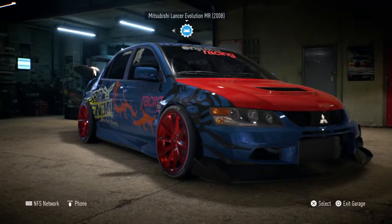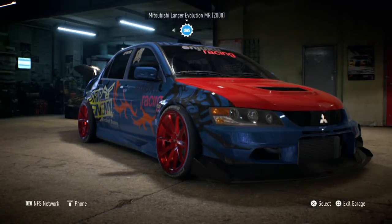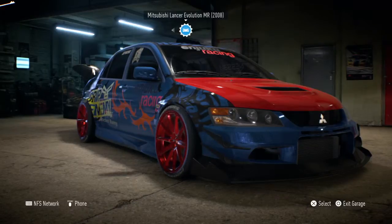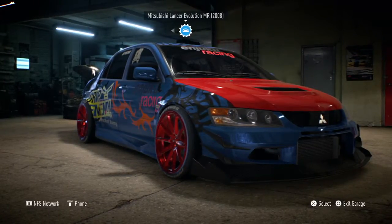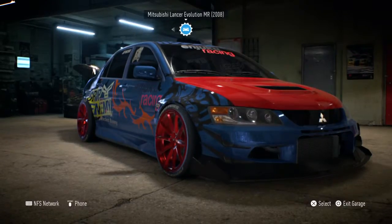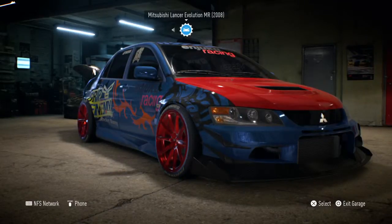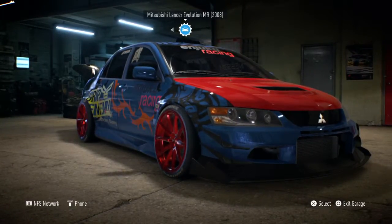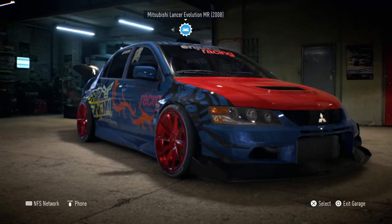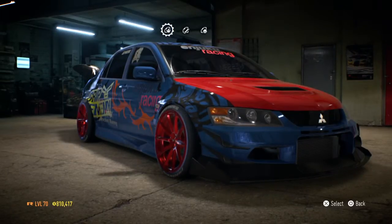Welcome back guys for some more Need for Speed episodes. Today I thought my Evo looks sick — and I mean sick as in terrifying to look at, not awesome. So I decided to make it simpler and give it a great look.